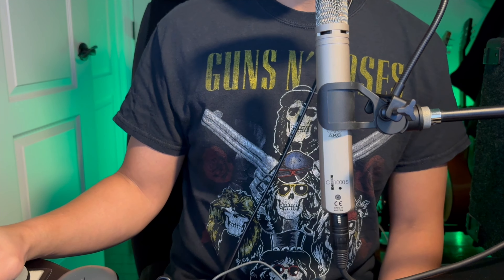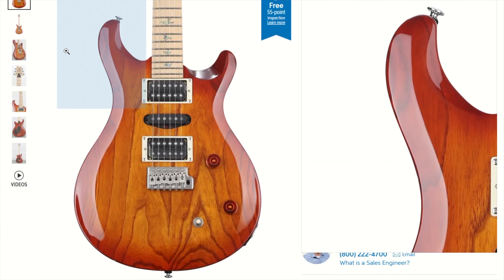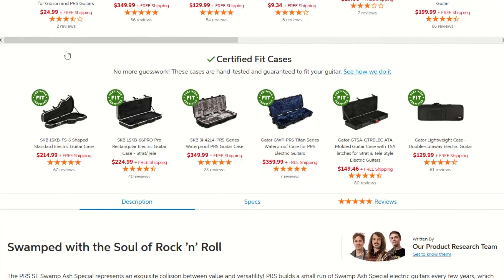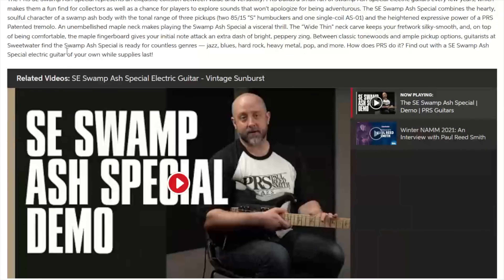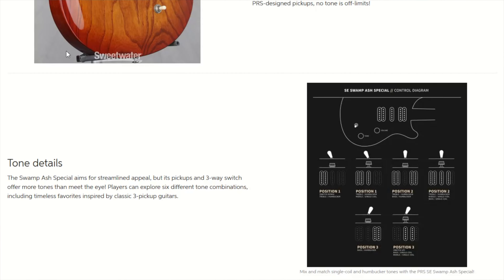There are plenty of videos on YouTube going over the PRS Swamp Ash Special, so I will not be going into depth on this guitar. Here's a quick overview from the Sweetwater website. You can also purchase this from other retailers like Guitar Center and Thomann.